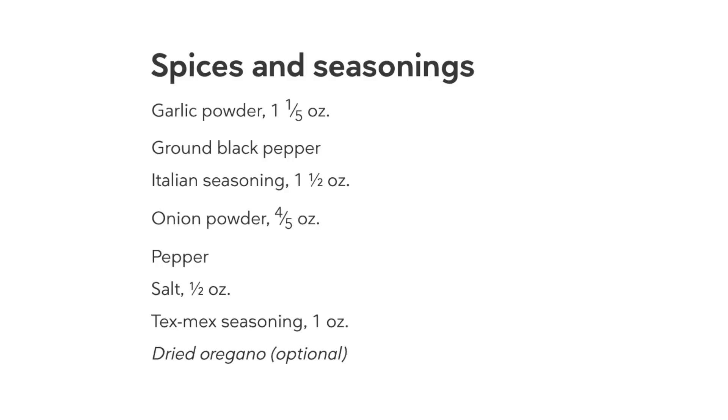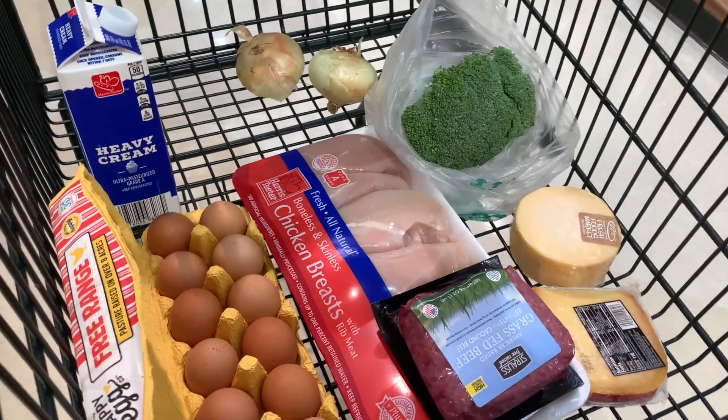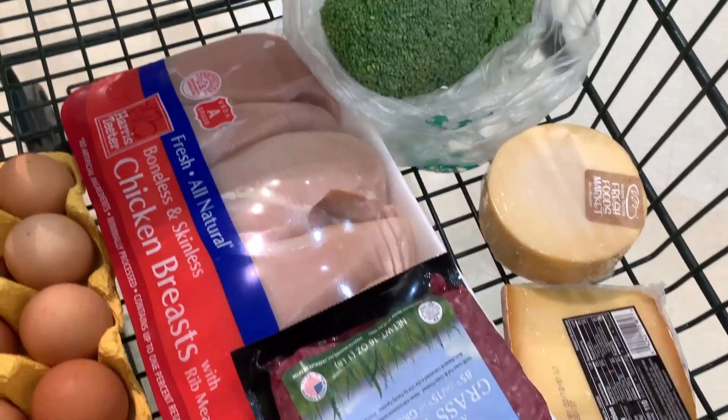And that's it. Spices and seasonings: garlic, ground pepper — yes. Italian seasoning — lots of that. Onion powder — check. Pepper — yes. And I've got all the ingredients to make the Tex-Mex seasoning. So to follow this meal plan for two people for one week, I have to buy a dozen eggs, some fresh broccoli, some zucchini or green beans, and chicken thighs — about three pounds.